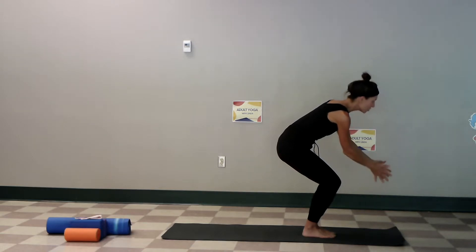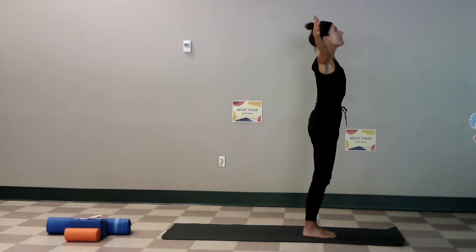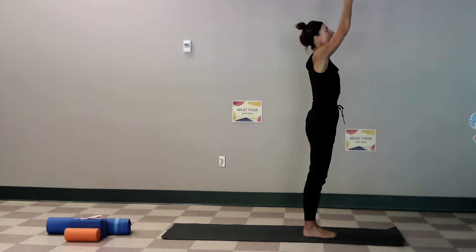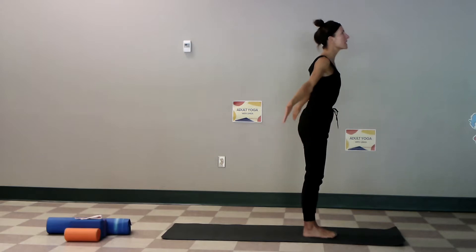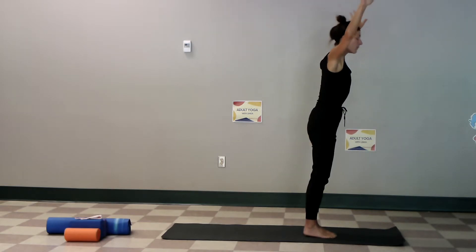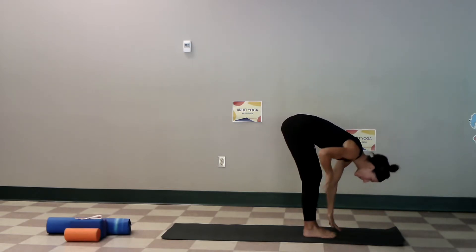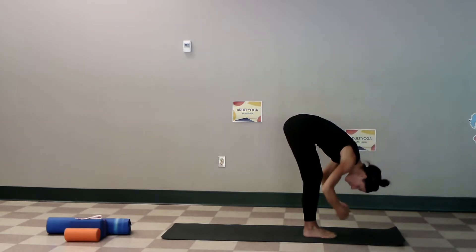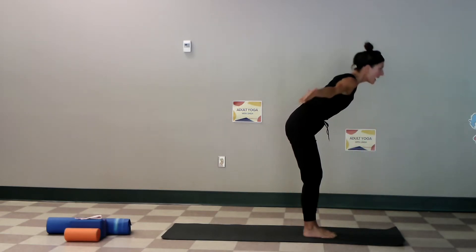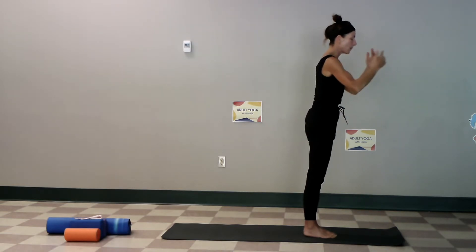Use a chair if you need to, keeping the hips even. Remember yoga is functional strength. Let's put it together one more time: inhale up, fold, knees are soft, flat back, raise up, breath in and out through the nose if possible, hands to the heart each time we finish, then we add that squat — that chair pose.